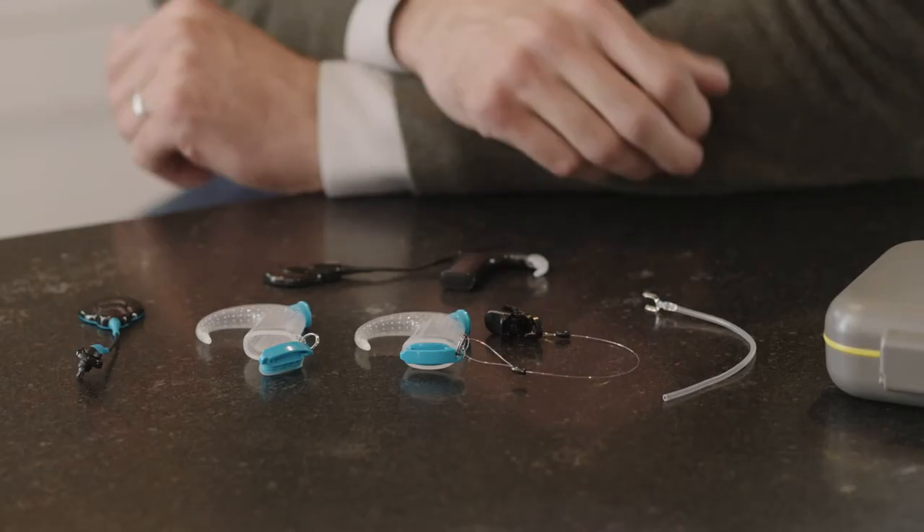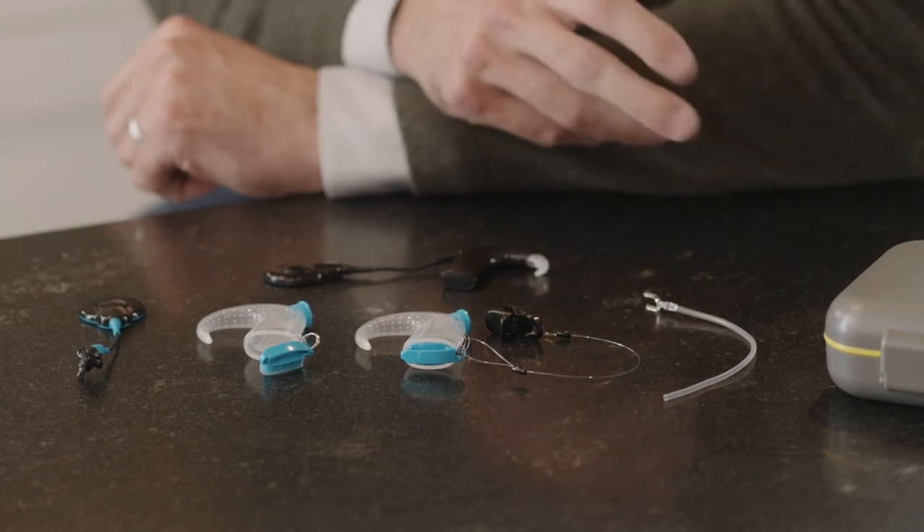If you lead an active lifestyle or like to be in or around water, the Cochlear Nucleus 7 Activity Kit has everything you need. For prolonged water use, Cochlear recommends the Nucleus Aqua Plus for the Cochlear Nucleus 7 sound processor when used with rechargeable batteries to make it waterproof.